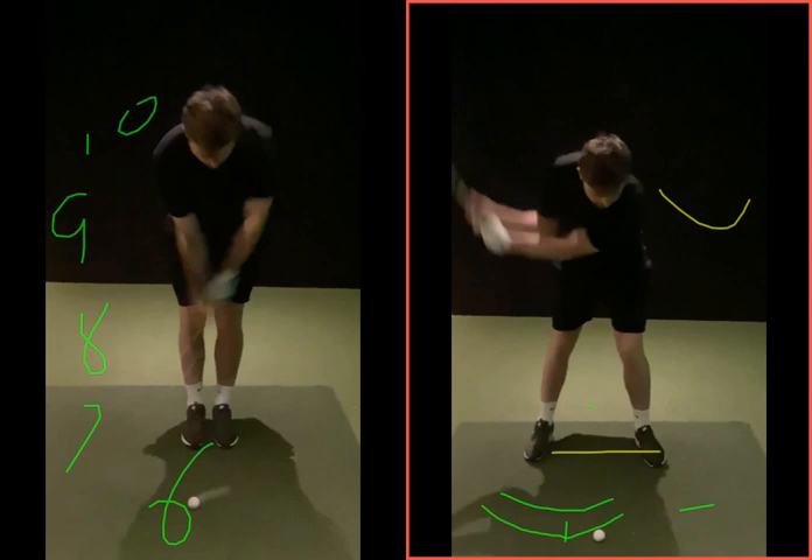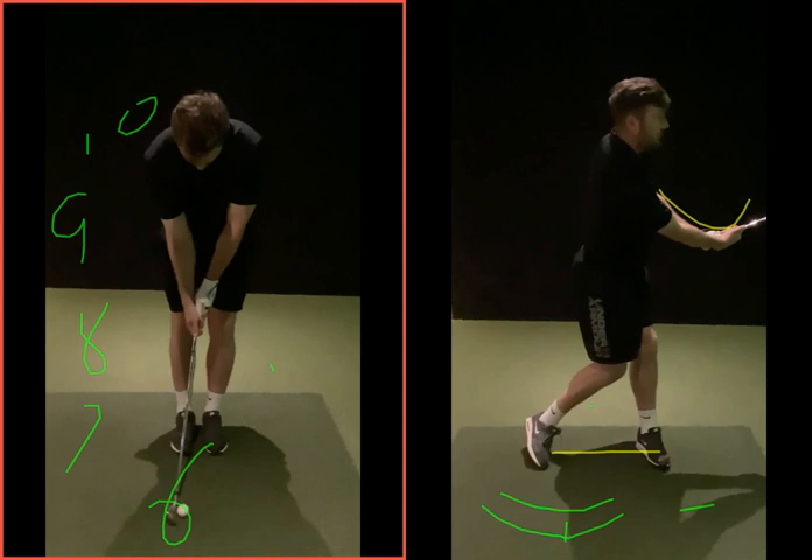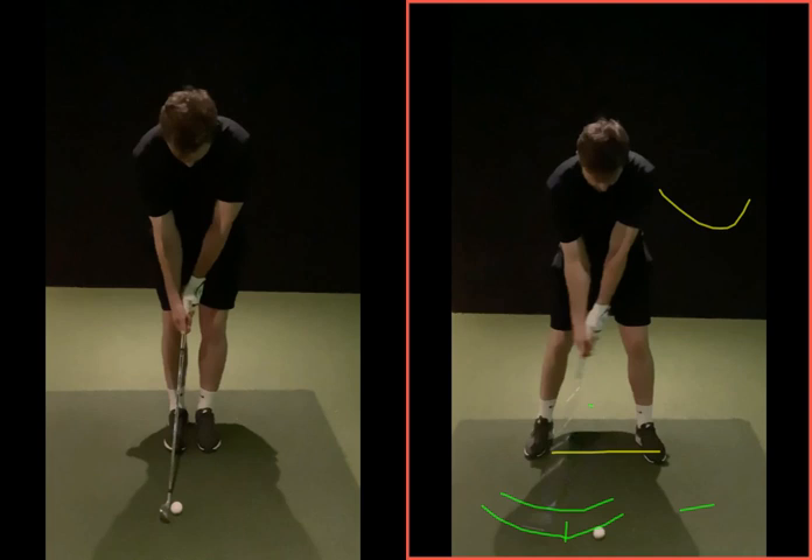Set up for the shot you want to hit. This stance width is probably good up to about 30-40, maybe 50 yards — you can go a little wider as you get to that 50-yard area. It's not like narrow then suddenly full; there are small gradations in between. As the swing gets longer into this area, the stance might need to get a little wider. Generally think of it as long shot setup for long shots, short shot setup for short shots, with medium in between — you'll learn it as you play more.